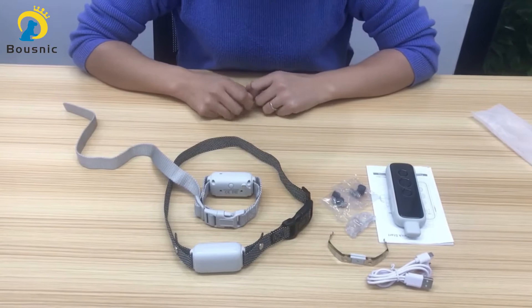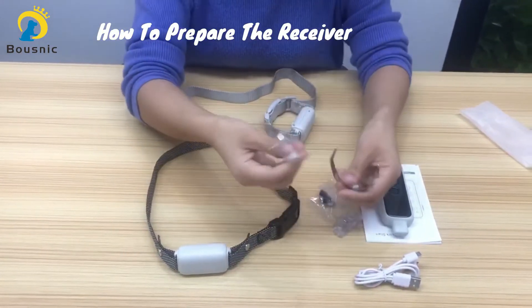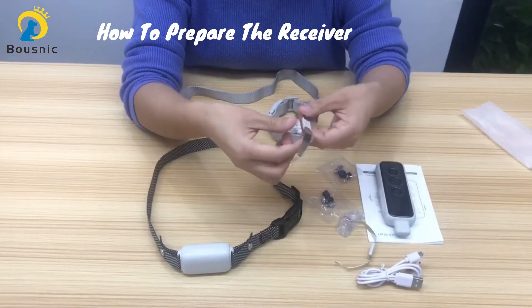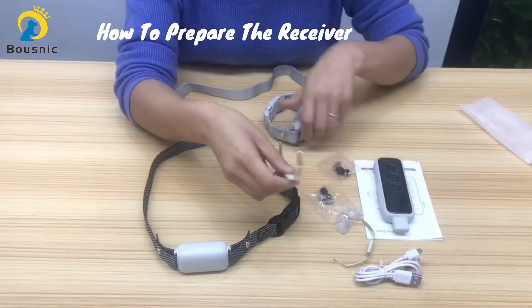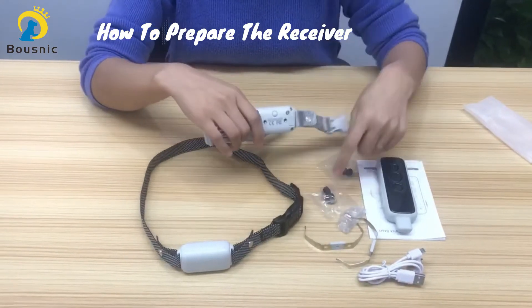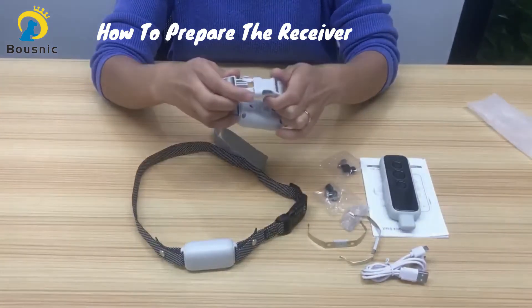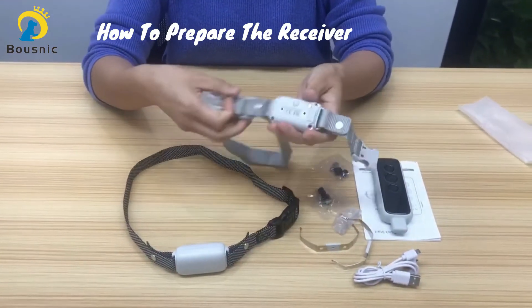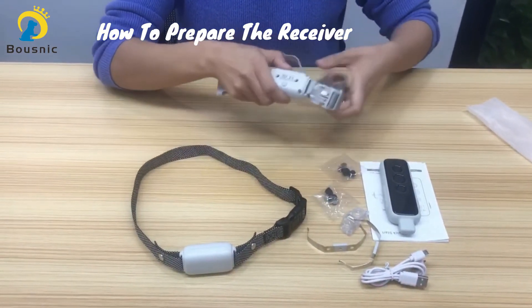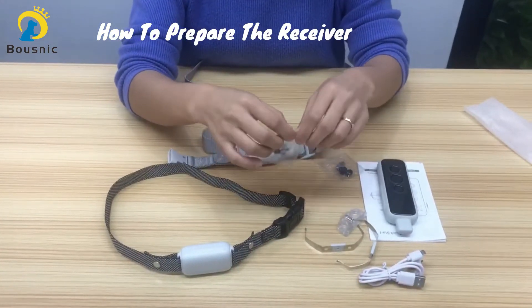Now let's see how to prepare the collar. The spring sheets and the contact points are both used to make the shock mode more effective. If you don't use the shock mode, then you don't need to install the contact points or the spring sheet — you can use the collar just like this. If you use the shock mode and your dog has short or thin hair, then you can install the contact points and the silicon covers.